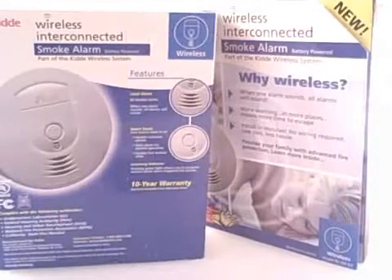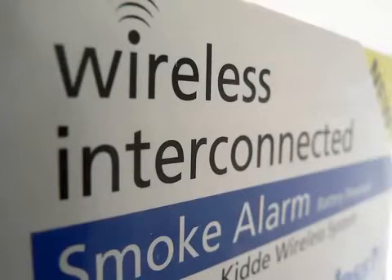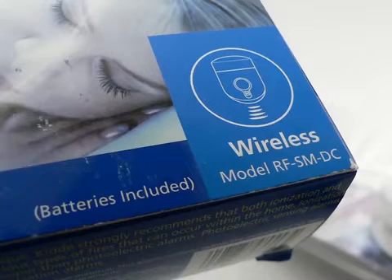Interconnect the smoke alarms so that when one sounds, they all sound. Smoke alarms can be interconnected through your electrical system by a qualified electrician. Or, wireless interconnected smoke alarms are now available that you can install yourself.